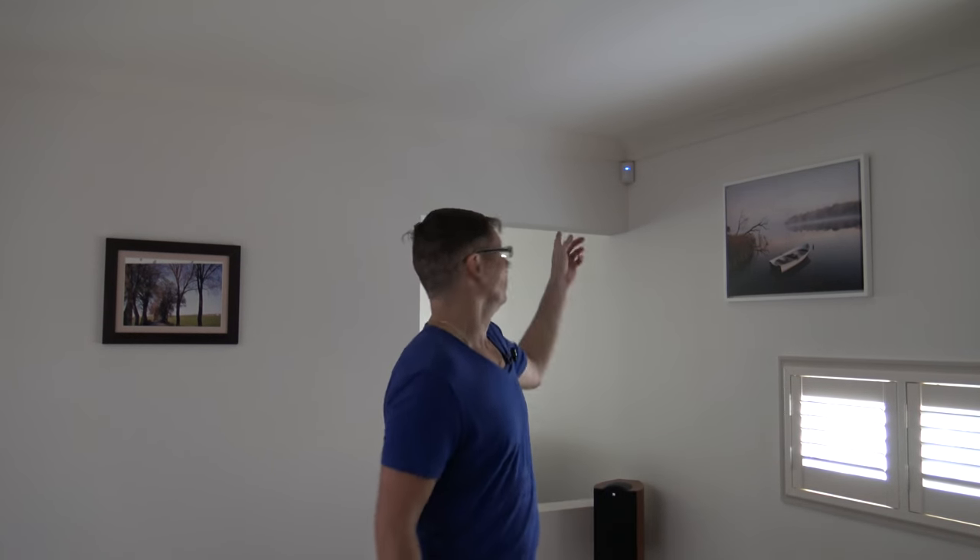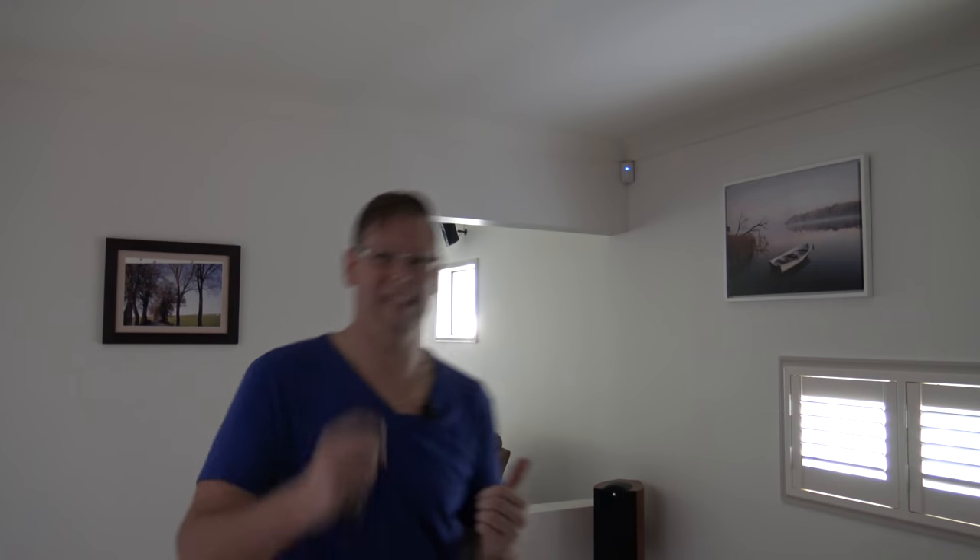I'm just below one of the motion sensors. If I walk around you'll see it light up, but the system is disarmed. I'll arm it, walk past the sensor, and then disarm it so I don't set the alarm off. So it works.